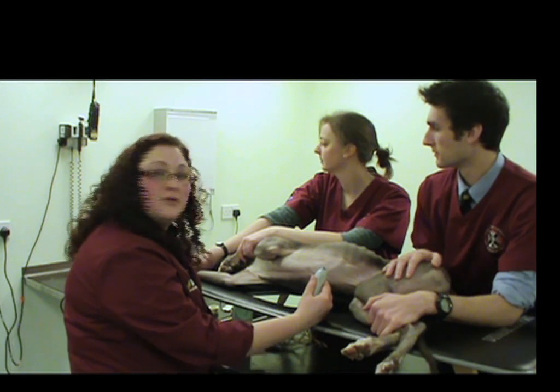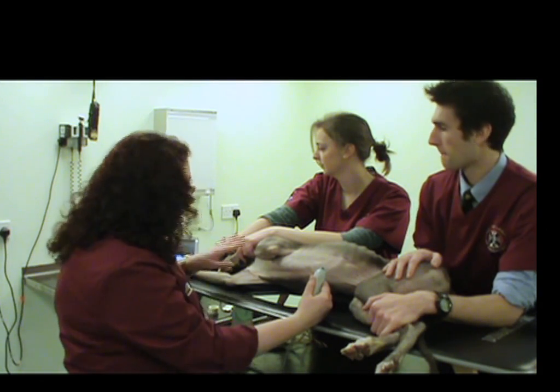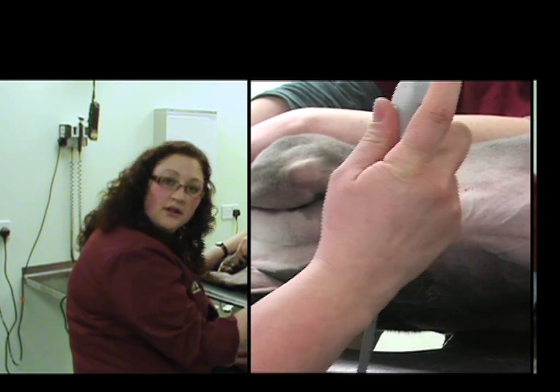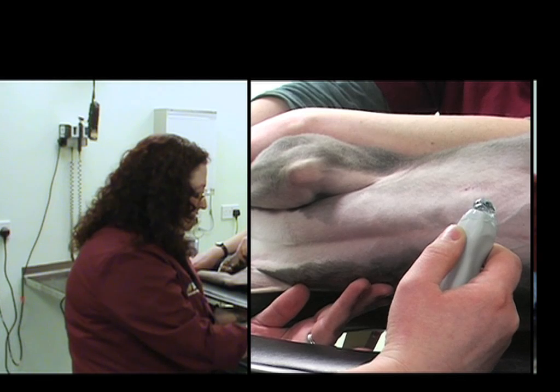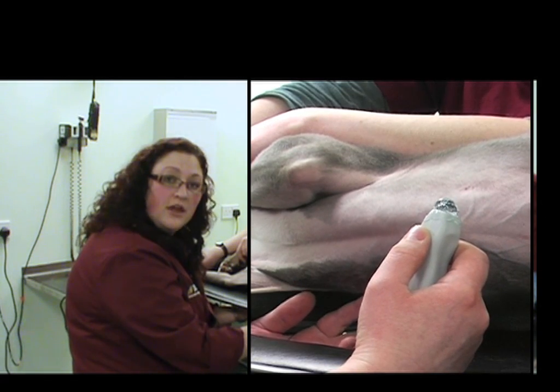Now we're ready to get started performing our echo exam. Our patient has been prepared, well positioned, and we're ready to begin. My thumb is on the thumb notch, and we've applied a little bit of extra gel just to ensure we have good contact. I'll feel for the apex beat and place the probe in the intercostal space just over the apex beat.